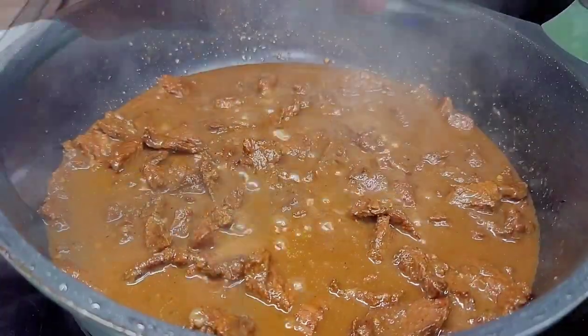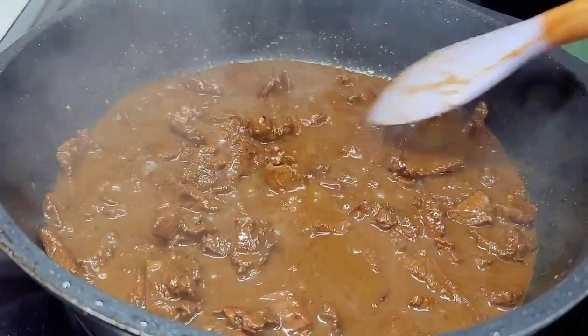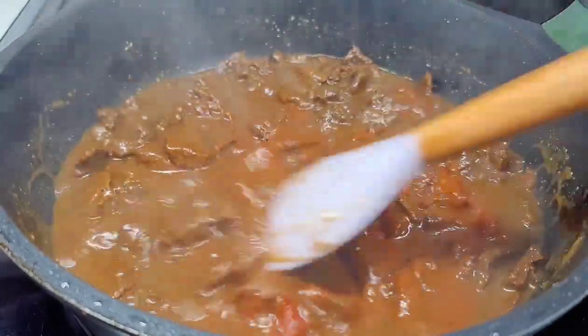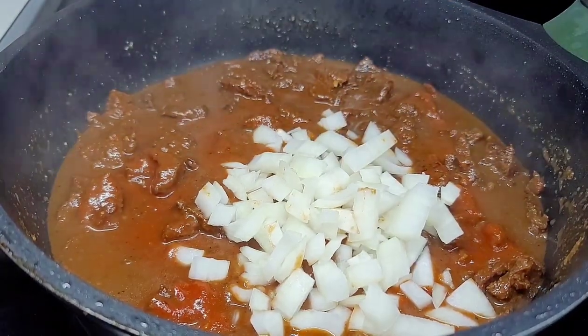After about one hour, the beef should be nice and tender. Now we can proceed with the next step. We'll add our tomato sauce and then our aromatics and herbs, mix well, and allow that to go for about three minutes.